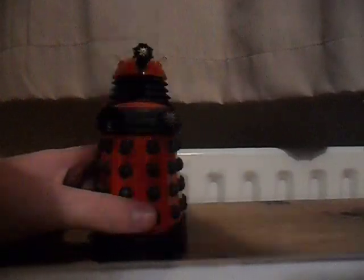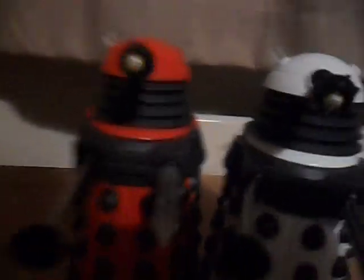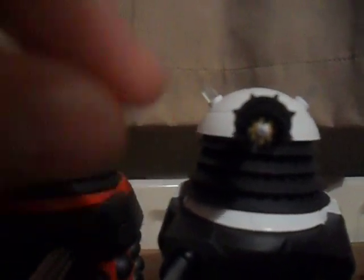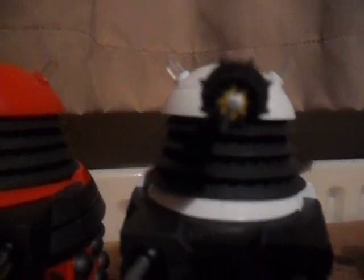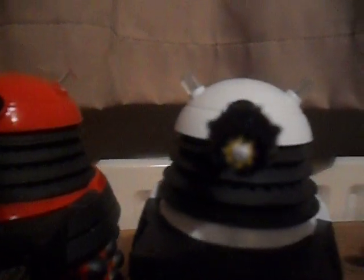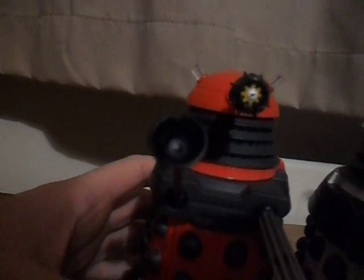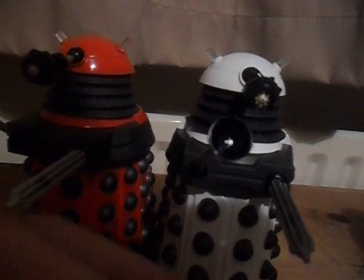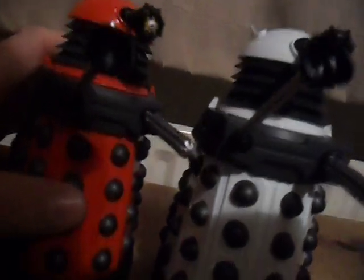I'm going to compare a single release with a Paradigm release. The colour is different, but there is also another difference. The middle of the eye, where there's a little line that's meant to be the eyeball — on the Paradigm Daleks they are a lot thinner than the single release ones, which are much wider. The other difference is on the plunger: single releases are done in matte paint, whereas the Paradigm ones are a lot shinier, done in glossy paint.